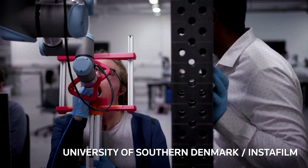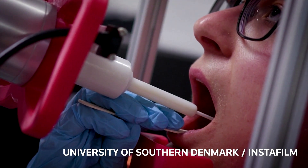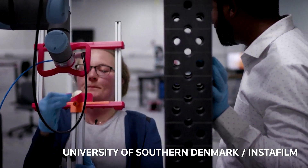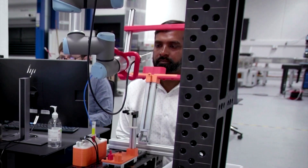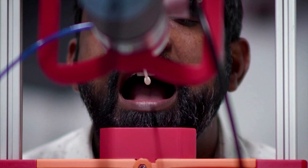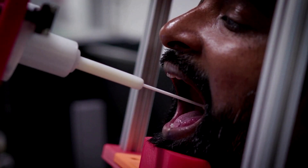Danish researchers say they've built a robot that can keep healthcare workers safe from infection whilst taking swabs. The so-called swab robot is a prototype built by a team at the University of Southern Denmark and Lifeline Robotics, and they hope it can be released soon.